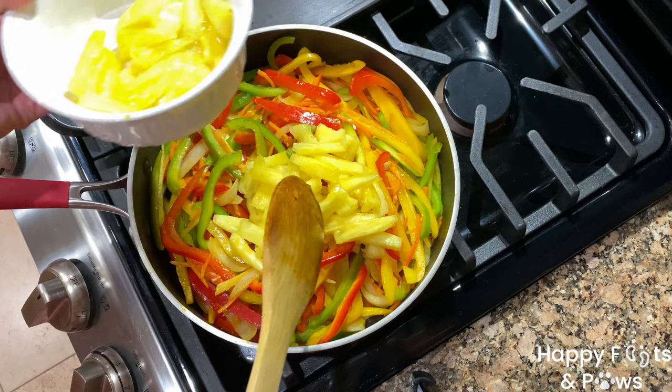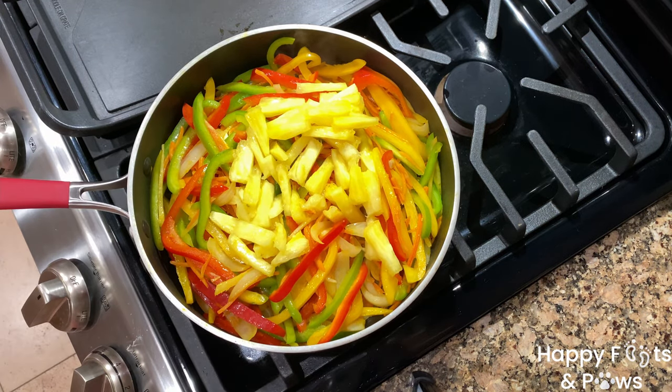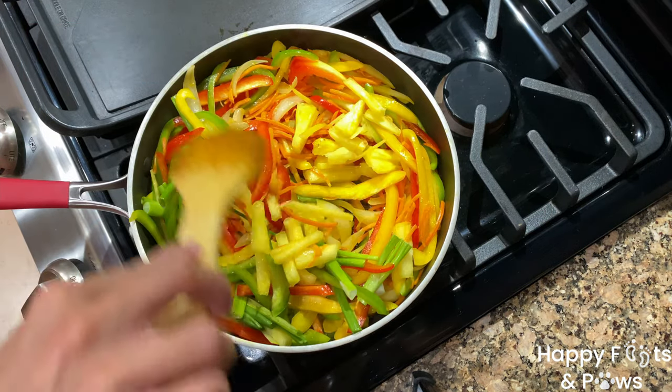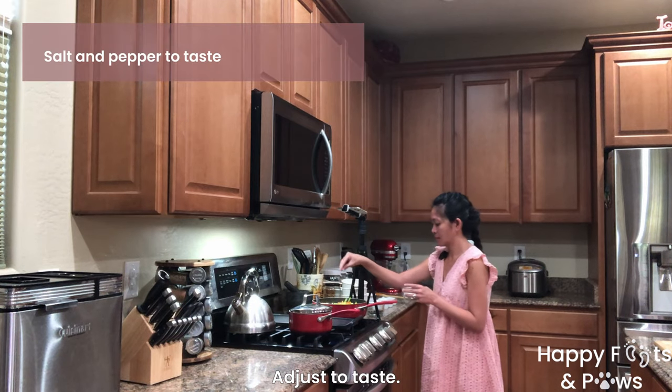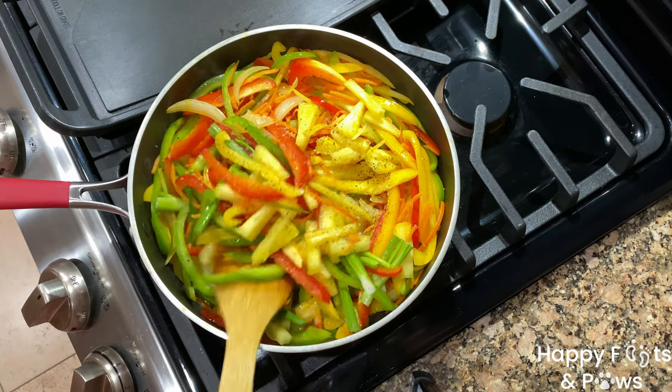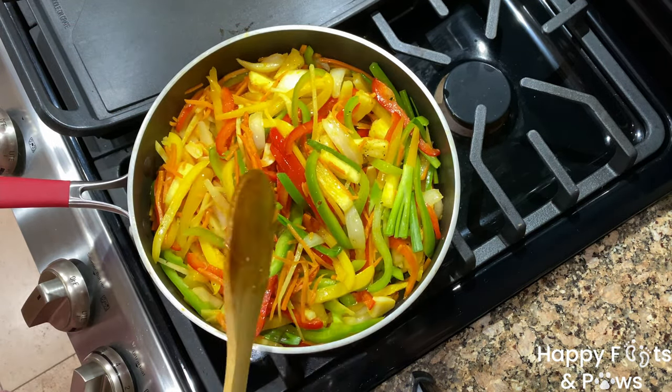Add 10 ounces of sliced pineapples with 3 tablespoons of the juice, saving some for garnish, and 3 stalks of spring onions cut into 3-inch batons. Season with a couple dashes of salt and pepper, cook for 2 more minutes, then set aside for later.